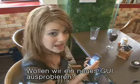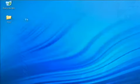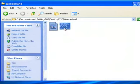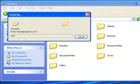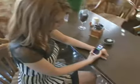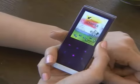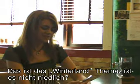Shall we change into a new GUI now? This one's called Wonderland, and I think it's really cute.